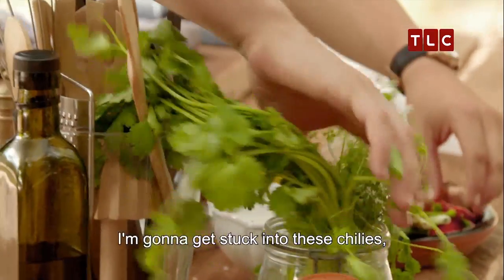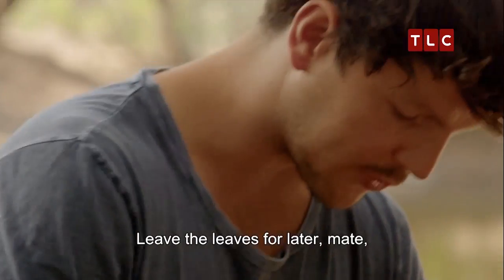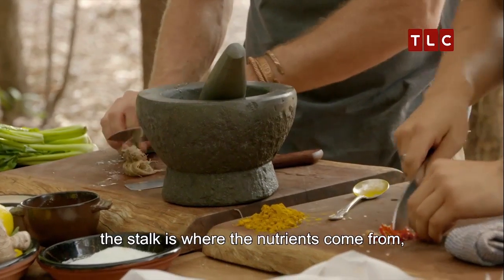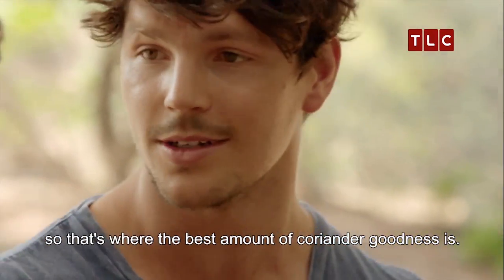Chop some coriander stalks for me. You're going to get stuck into these chillies. Just add to that. Roots on there and everything. Love it. Leave the leaves for later, because if you think about it, the stalk is where the nutrients come from, so that's where the best amount of coriander goodness is.